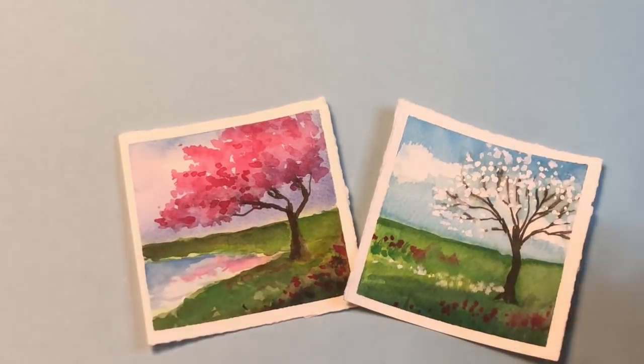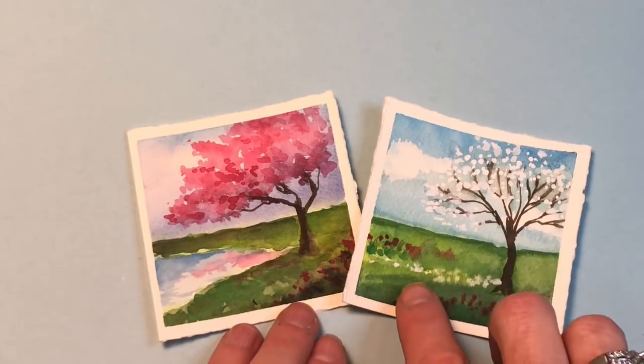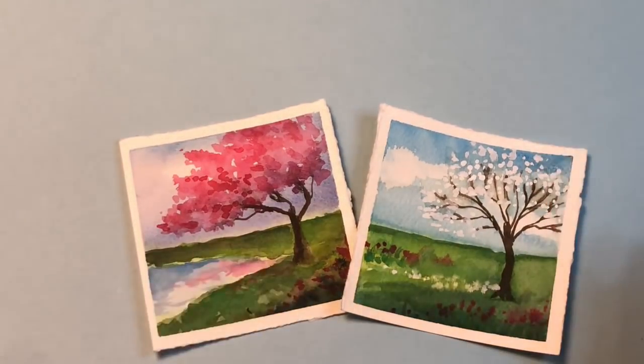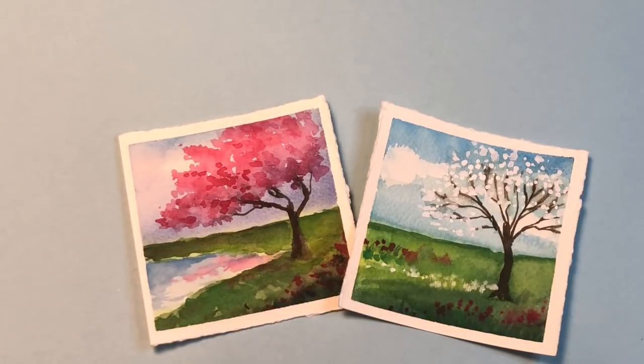Hello everyone, welcome to my channel. My name is Ellen Community Trent and it's Mini Monday Madness. We're painting mini landscaped spring floral trees because Poxy Tiny Phil said six more weeks to spring, so why not? So let's get started.